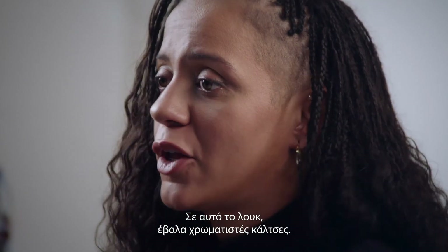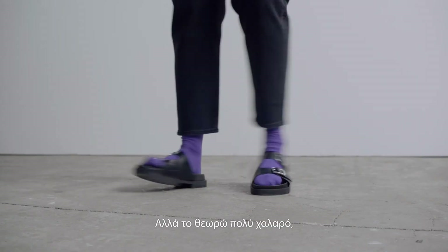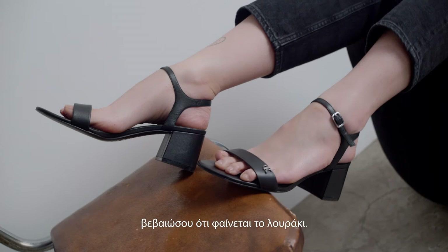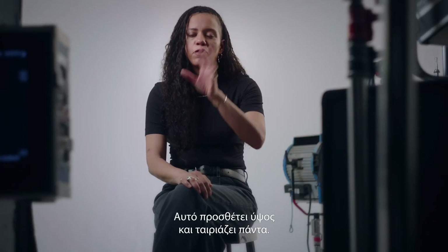So for this look, I put it with a color sock — we're going back to the MAP session with a sock and a sandal. But I just think it's a really easy-going summer vibe. I would say if you have a sandal with an ankle strap, make sure you see the ankle strap. That just gives you some extra height and it just works all around.